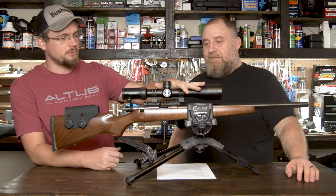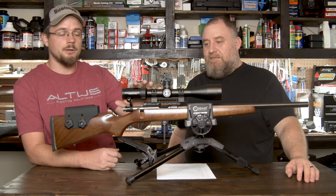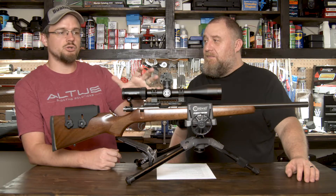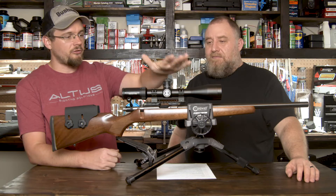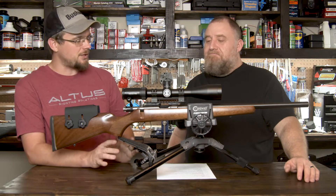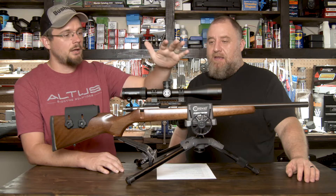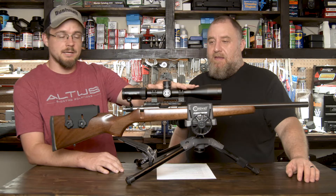To talk about the features real quick: the Match Pro, first off, is a first focal plane optic. It comes with a mil reticle — the same tree-type reticle used in the Forge line. This is the illuminated version; there may be a non-illuminated version coming out, but for right now this is coming out illuminated. So mil reticle, first focal plane, not second.